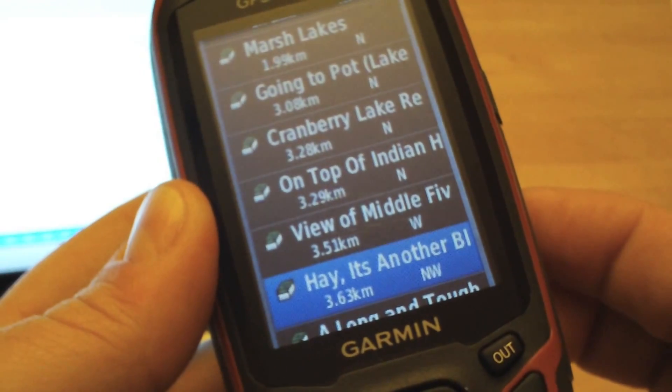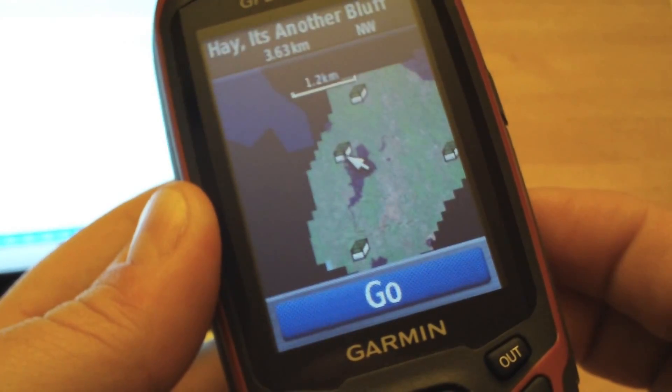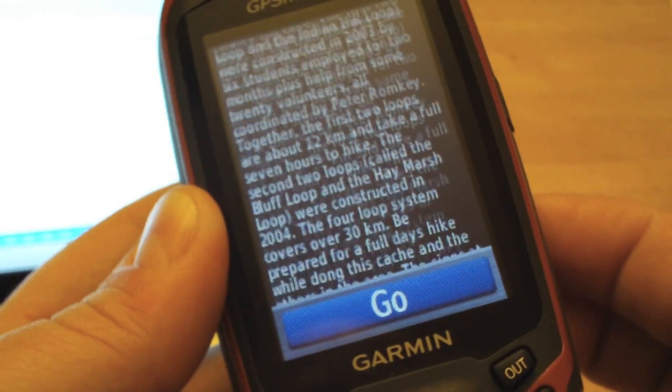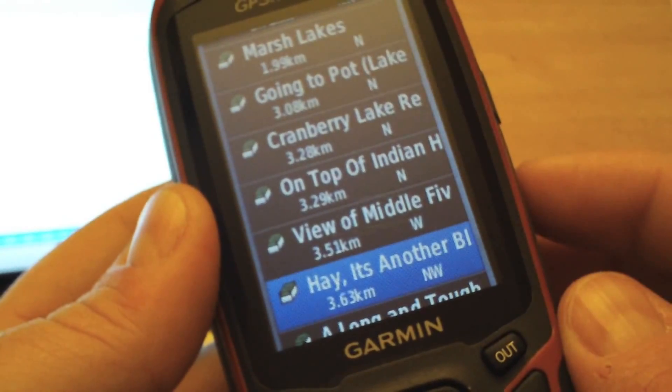Perfect. I can just go in and review the point, and I can see the ratings and the description — ready for paperless geocaching. That's fantastic. So now I am ready to go on a hike.